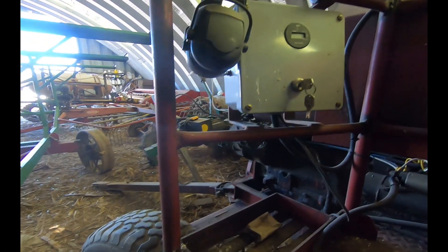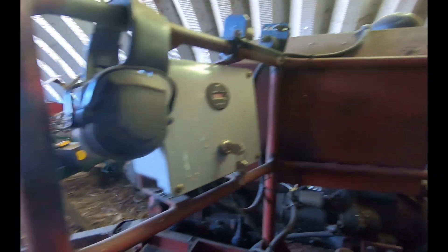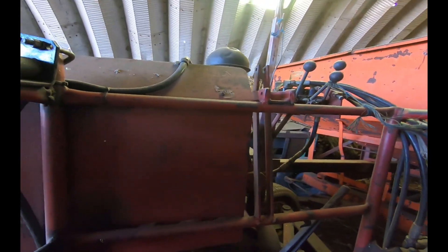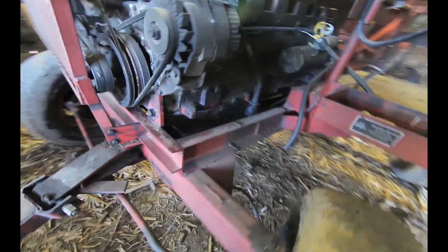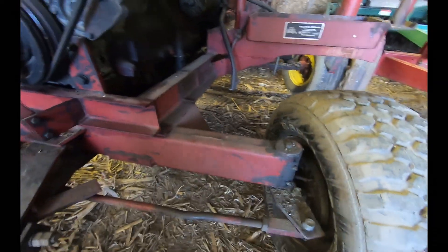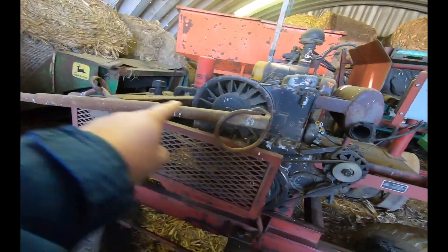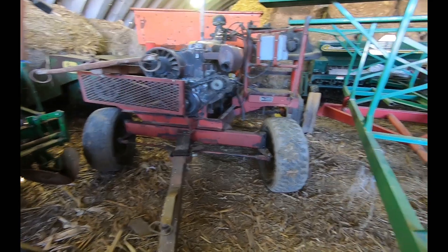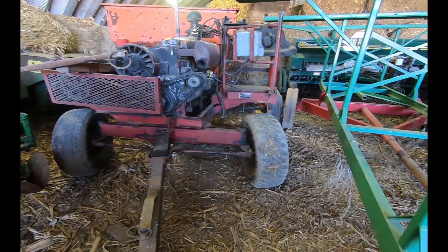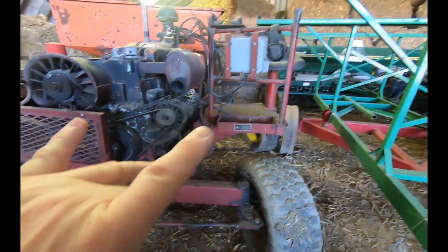There's a shield to shield the operator from the engine, the starter box, and you can see the tube framing. The spot where the operator sits has coverage on the front, back, and right-hand side. Step down here, right underneath the seat area. Here's your front view — horse hitch. There's no steering wheel or anything on this; this is all just controlled by the horses — left, right, you can control the back and the front.